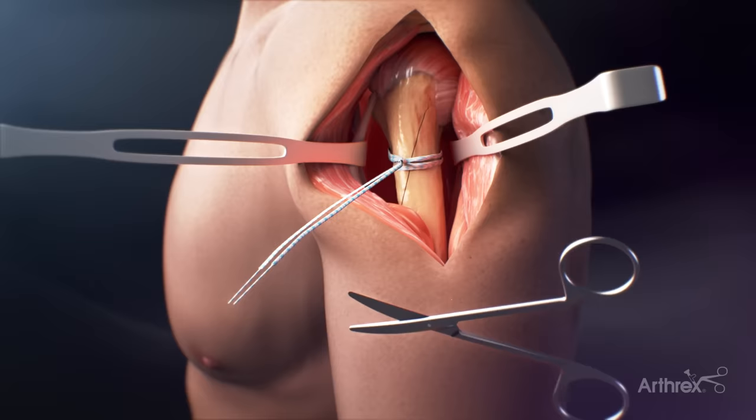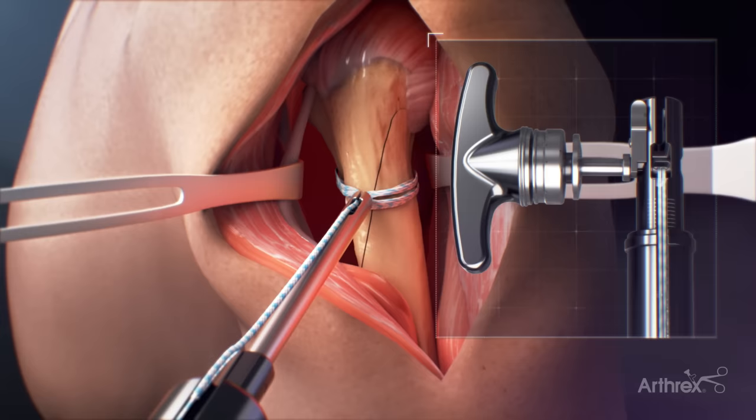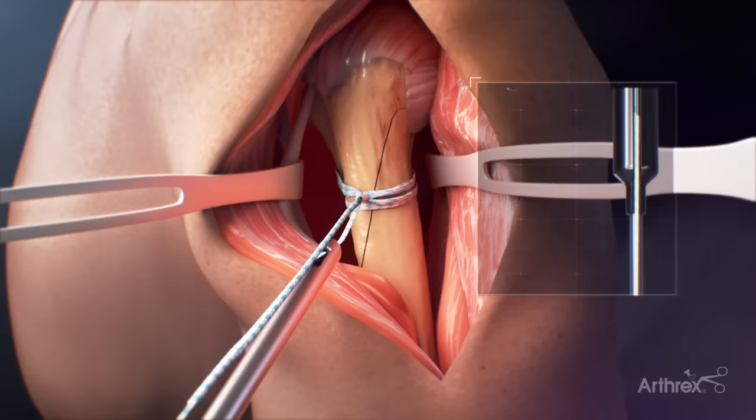The suture swage is then cut to separate the two tails of the fiber tape suture. The suture limbs are loaded through the two holes at the tip of the tensioner and then loaded into the slot of the roller adjacent to the handle. The suture is then tensioned to the desired tension.